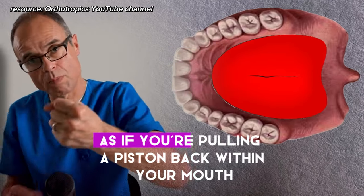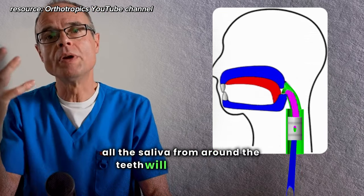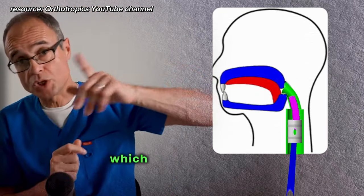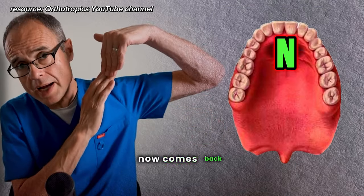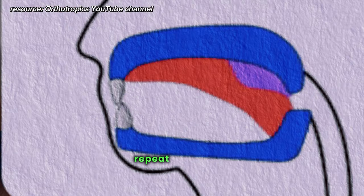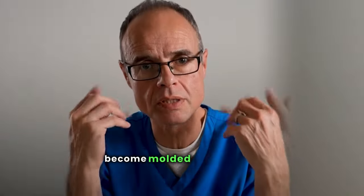Draw the tongue back as if you're pulling a piston back within your mouth. All the saliva from around the teeth will be drawn down and collect at the floor of the mouth. Then your tongue, which will have left the end spot, now comes back, does a sweep underneath the saliva, goes back to the end spot, and you do another swallow. Repeat until you have no more saliva left and your tongue becomes moulded to the mouth.